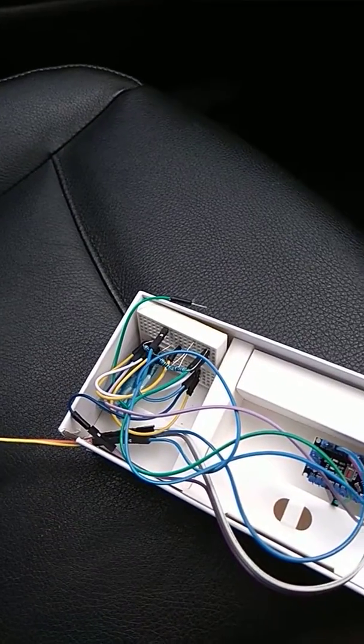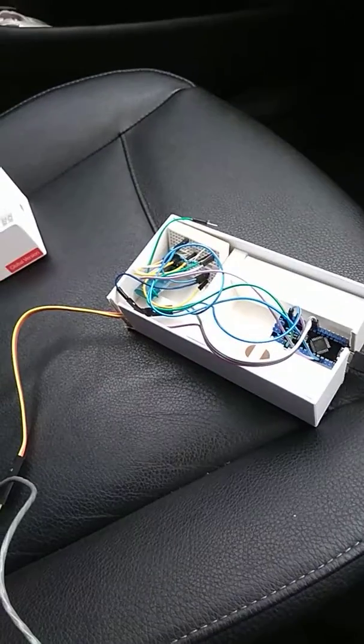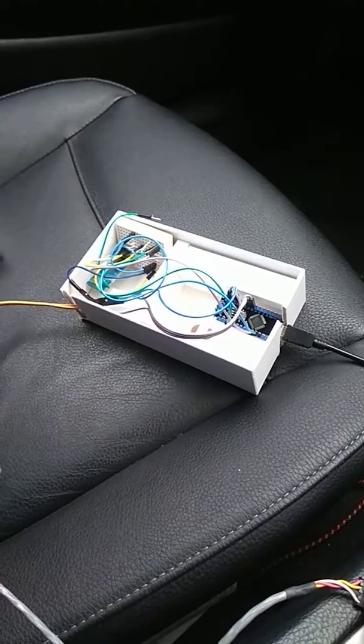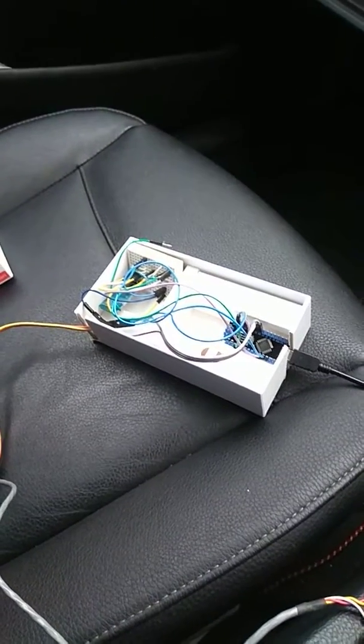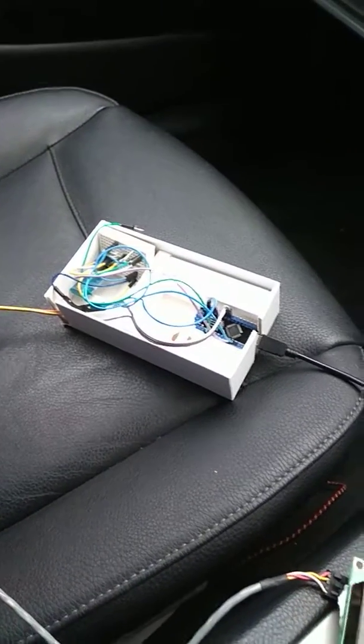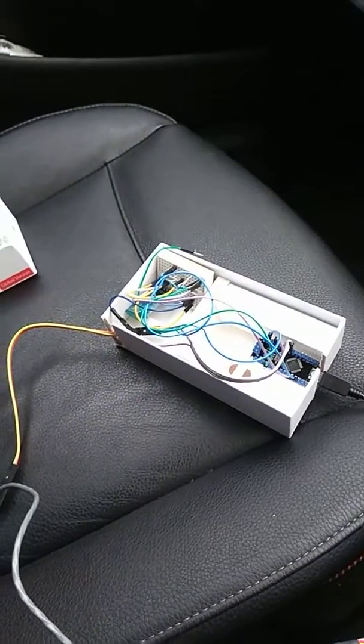The Bluetooth module communicates through software serial to an ELM327 Bluetooth dongle. Those things are really cheap — about 3 quid on eBay. It basically sends a command and then listens to the response from the ELM327. The Arduino board then converts that response into actual meaningful temperatures and whatever else you want to monitor through the ECU.